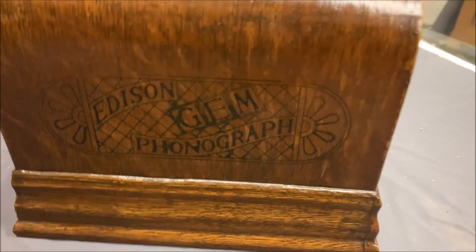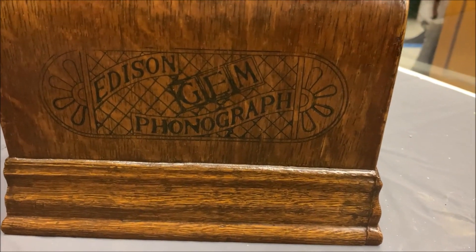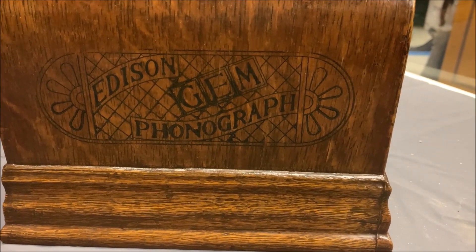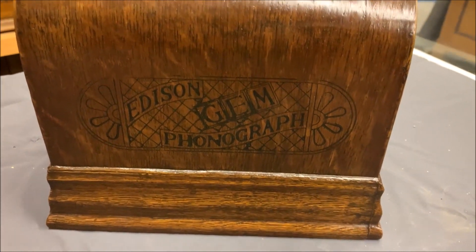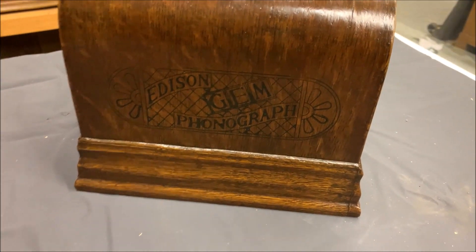Let's take a look at the lid. There's the lid — you can see the stamped Edison Gem Phonograph, called the branded lid, before they came out with the decal.